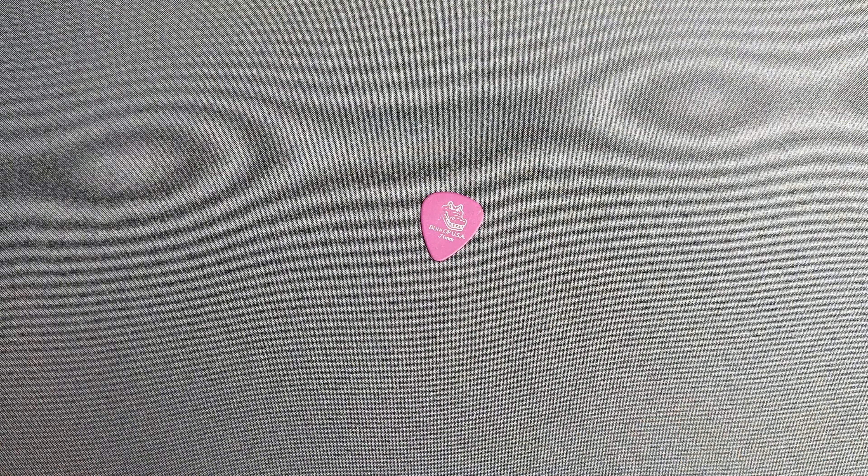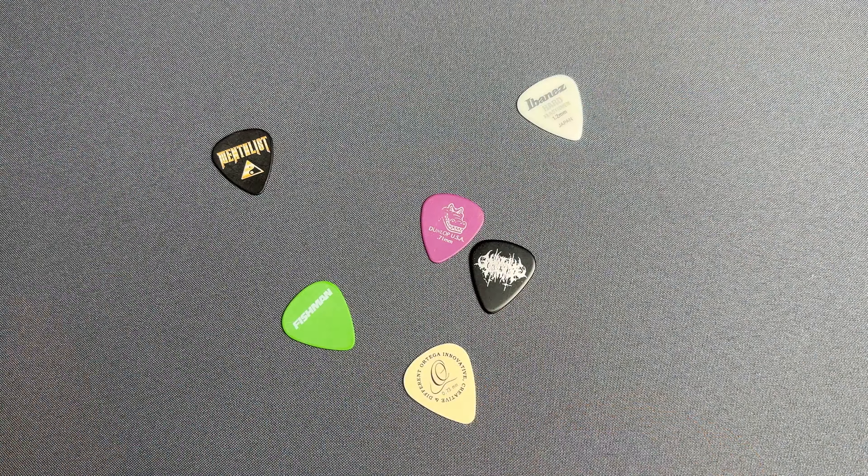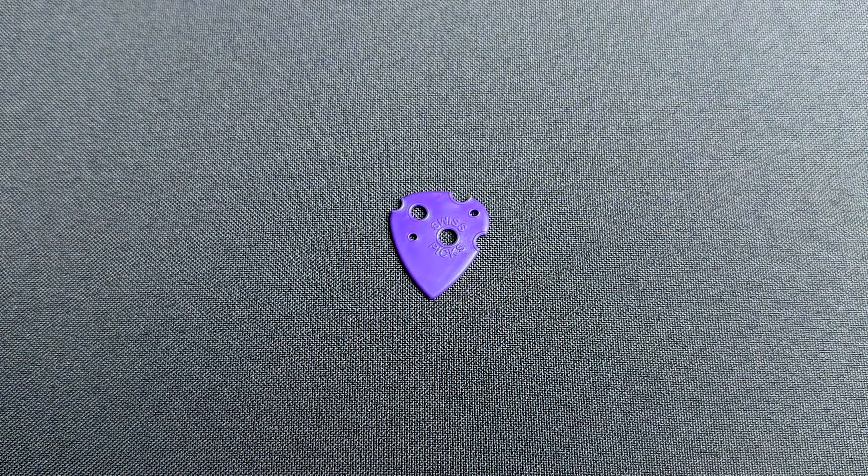This is a regular guitar pick, and so is this, this, this, this, and this. This is a jazz pick, slightly smaller form factor and usually a bit pointier. These are what I've been using for as long as I can remember.